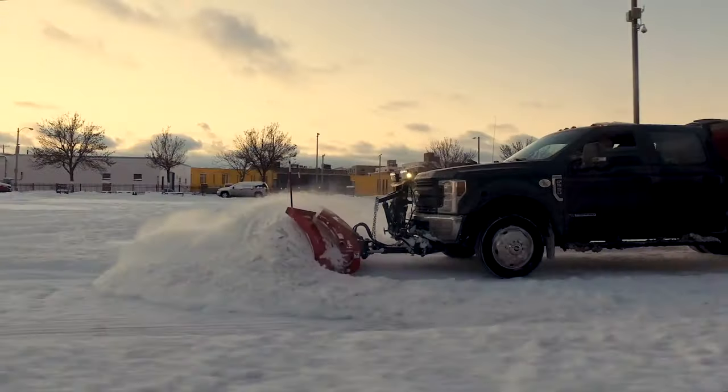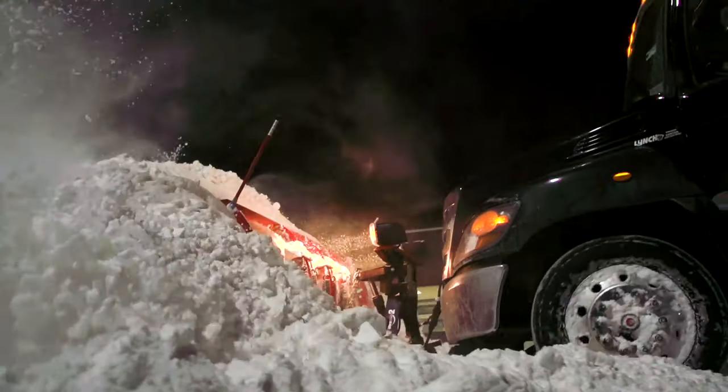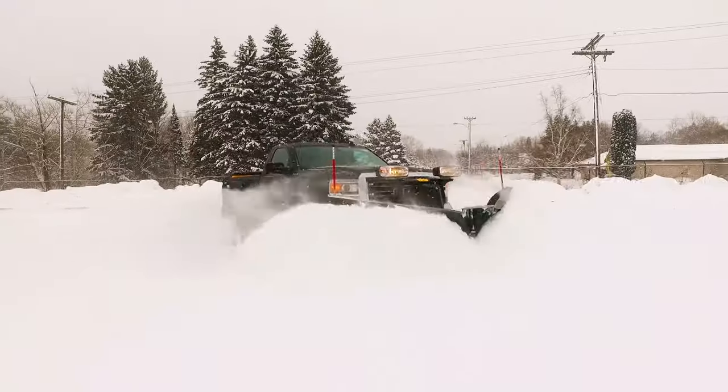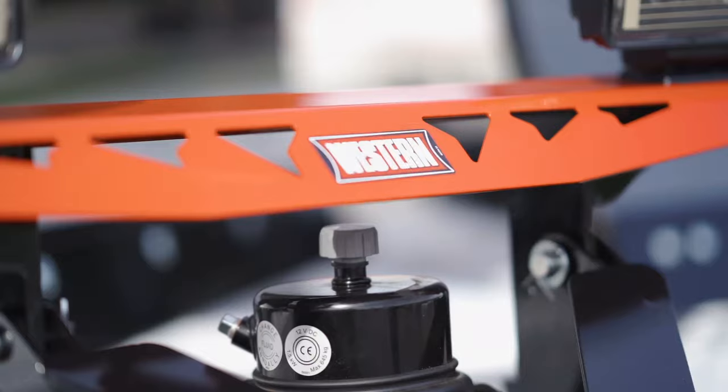Let's talk plows. The two main considerations we ask people when they come in are: what are you plowing — driveways, parking lots — and what are you plowing with? What kind of vehicle do you have to push?